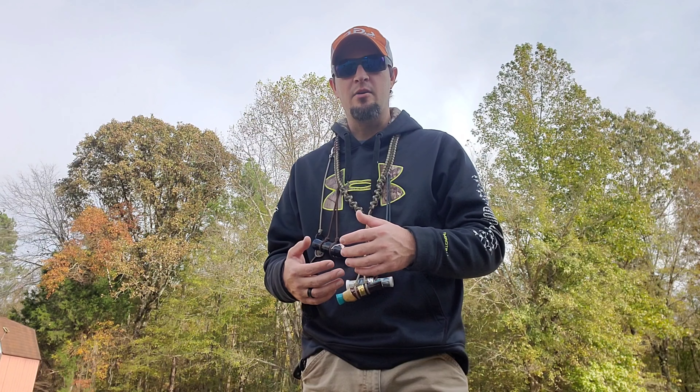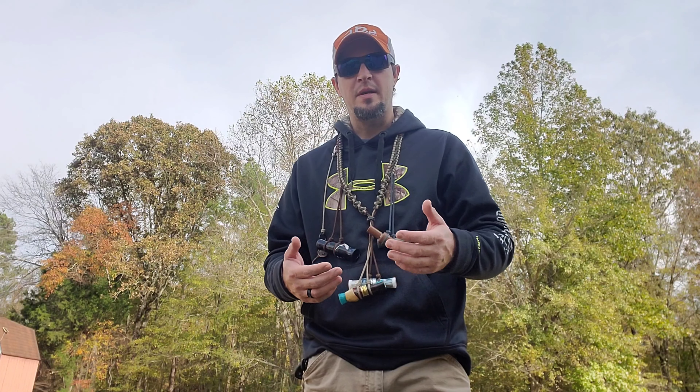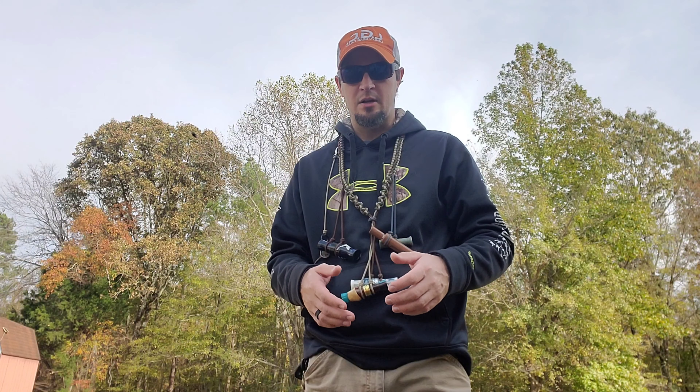I actually had to send it back in to Bill Daniels to tune it. It was a little hard for me to blow and break over, so I sent it back to him. He tuned it a little softer for me and it sounded awesome when I got it back.